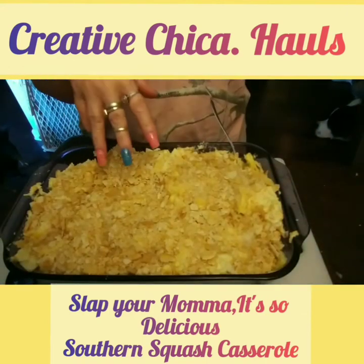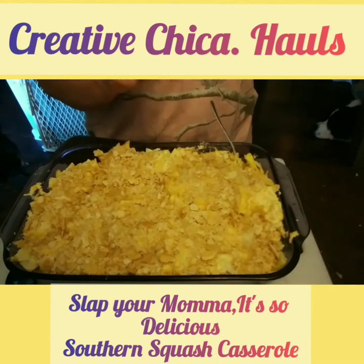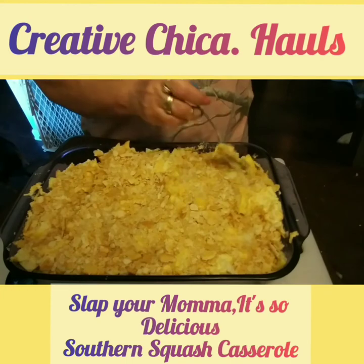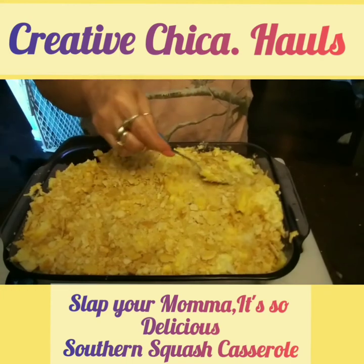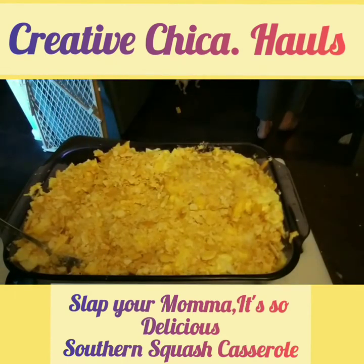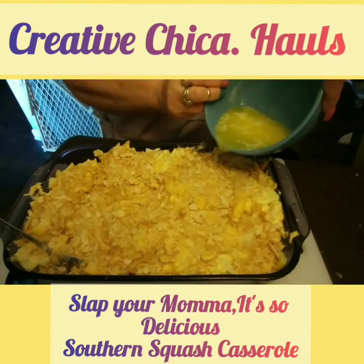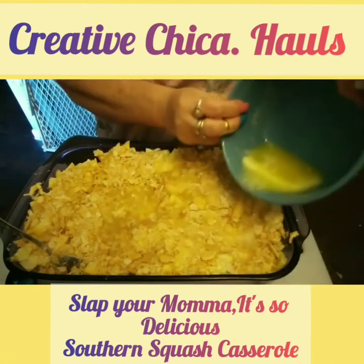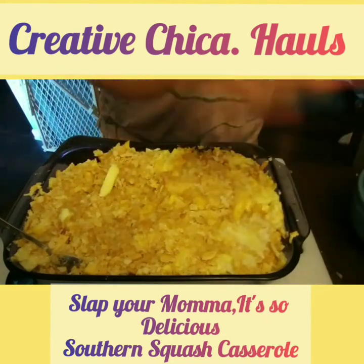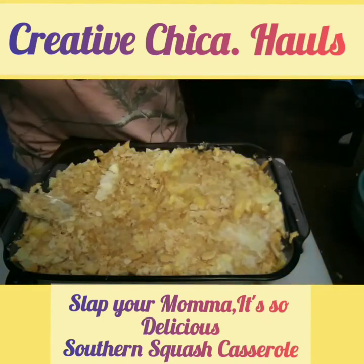It wasn't recording when I put the Ritz on here. Since we're using two sticks of butter on this — because we have two sleeves of Ritz instead of one, because this is a lot of squash — I'm going to put the other stick of butter on here. You can also just put the crackers in a bowl and mix the butter together, or you can do it this way. I think it'll turn out the same.